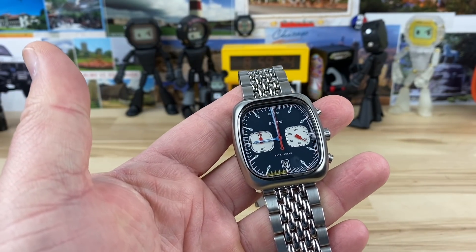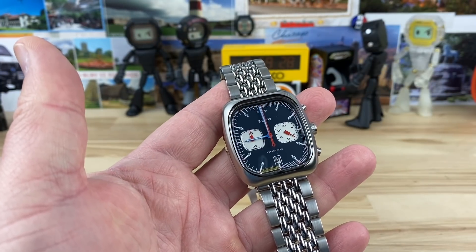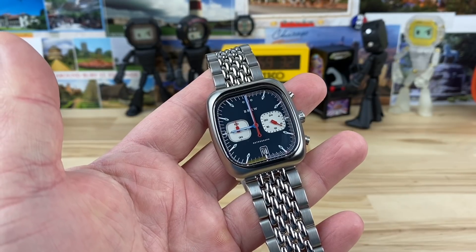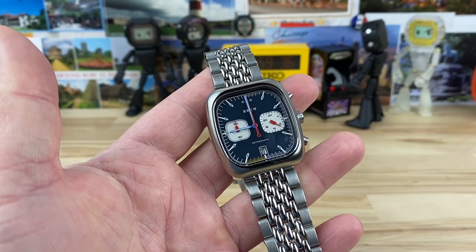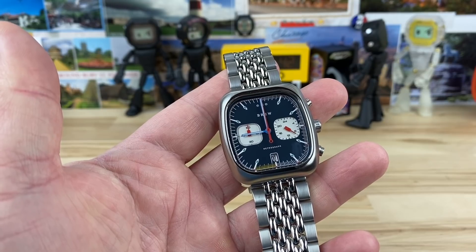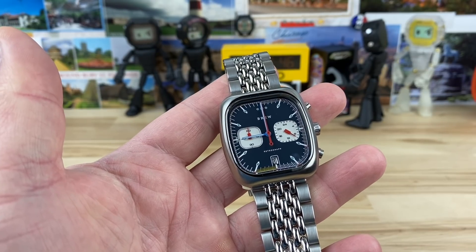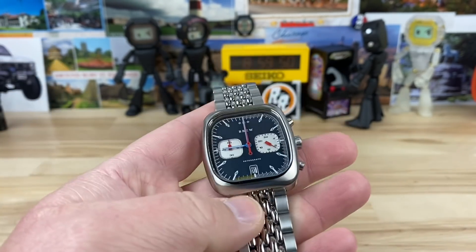If you don't know about Brew, I'm shocked. Big thanks to one of my founder members, Mark, for sending this over. He also sent over that sharky orange monster and the steel dive I had on too. This one I've been really excited to check out — I'd talked to the owner of Brew at some point and we were always going to have him send one over for the channel, but it just never happened.